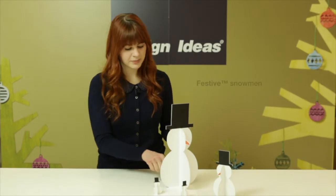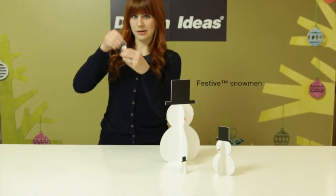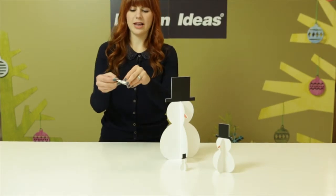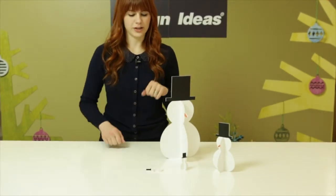Hi, I'm Molly, and this is another product I worked on. These are the Festive Snowmen, and they're made of slot-together poplar plywood, so you can take them apart, like so, and fold them up for when it's not holiday season for easy storage.